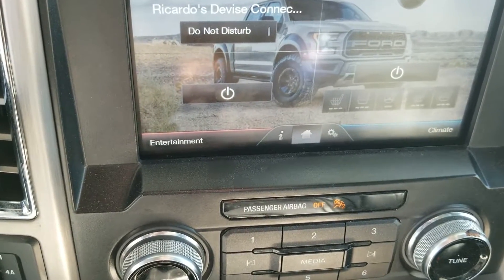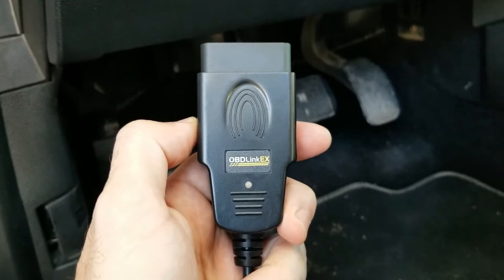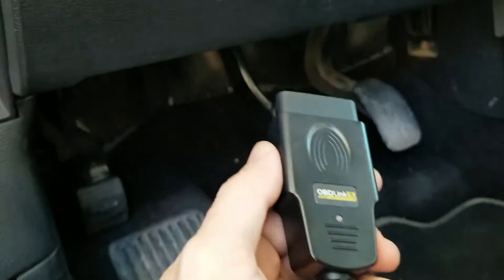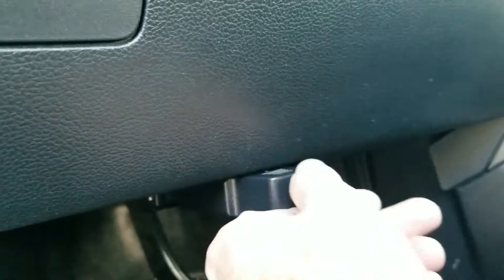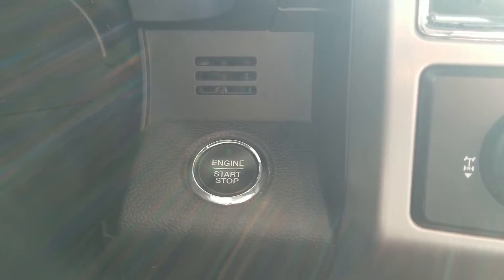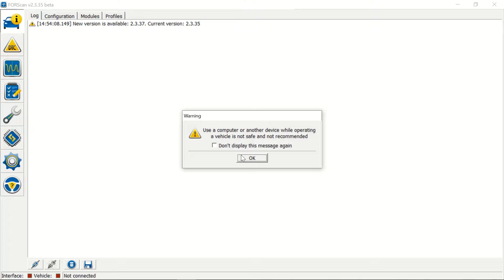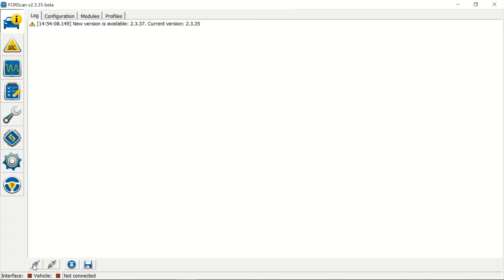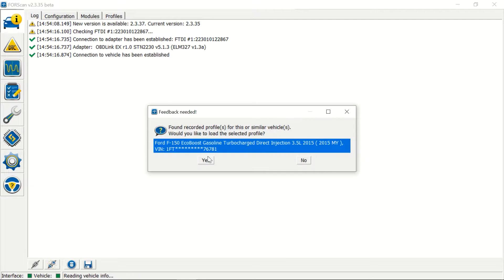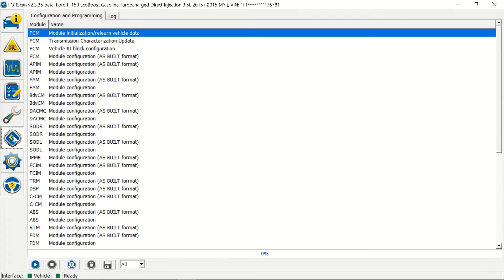Now using FORScan we're going to see if we can enable perpendicular parking on this truck. We've got our OBDLink EX — don't forget to check out the link in the description to see if you can still get a good discount on these. Now we're going to open up FORScan, hit OK, go down to the bottom left and connect, hit yes, let everything load, and on the very bottom it'll say ready. Now we're going to go into configurations.